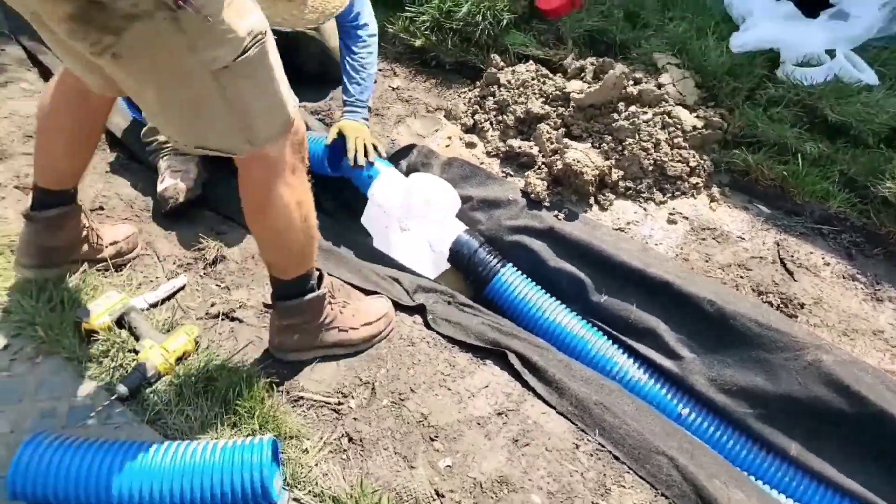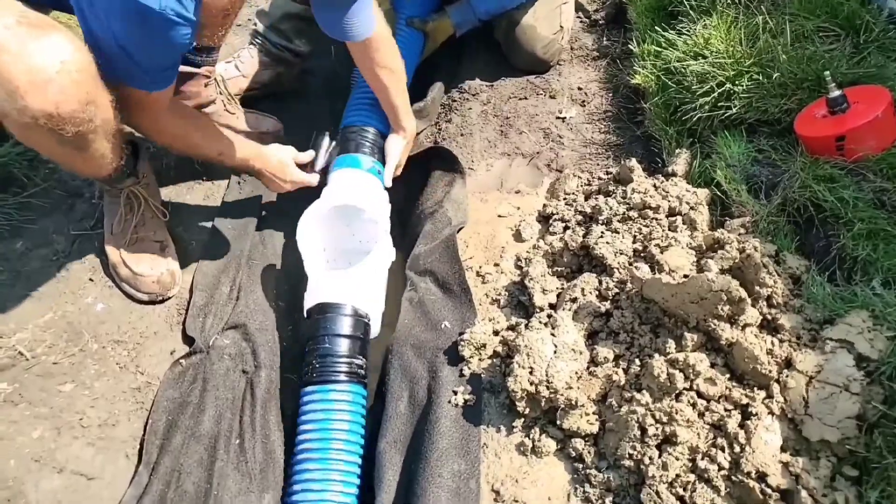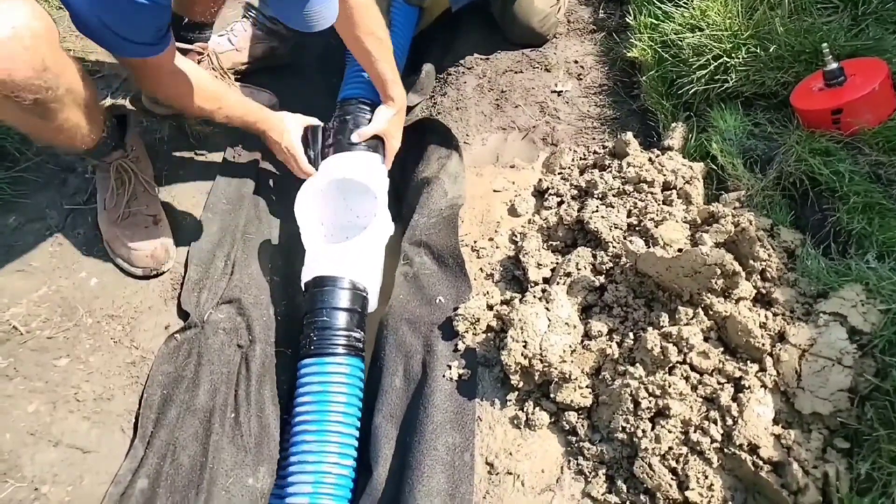We keep one basin in inventory and that's it. That's all we need. We have the four inch parts and the six inch parts. Doesn't take up very much room.